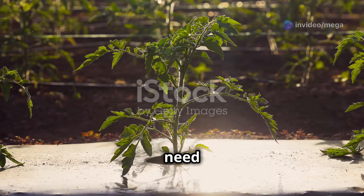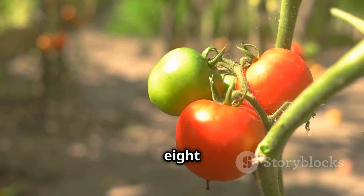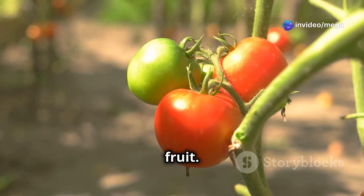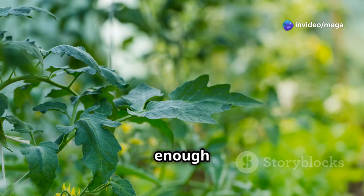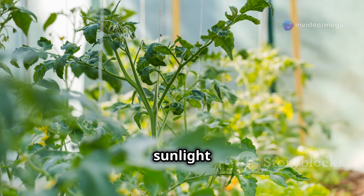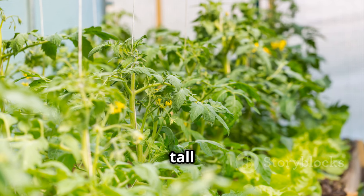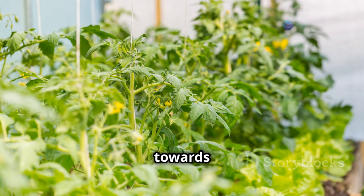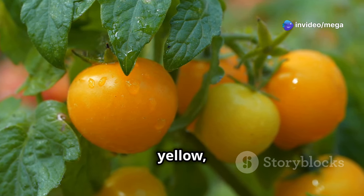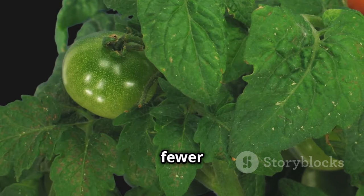Tomatoes are sun-worshippers and they need plenty of sunlight to thrive. In fact, they need at least 6 to 8 hours of direct sunlight every day to produce a good crop of fruit. If your tomatoes aren't getting enough light, they'll let you know. One of the first signs of insufficient sunlight is what we gardeners call leggy growth — this is when the plant becomes tall and spindly as it stretches towards the light. You might also notice the leaves looking pale and yellow, and the plant might not produce as many flowers, which of course means fewer tomatoes.